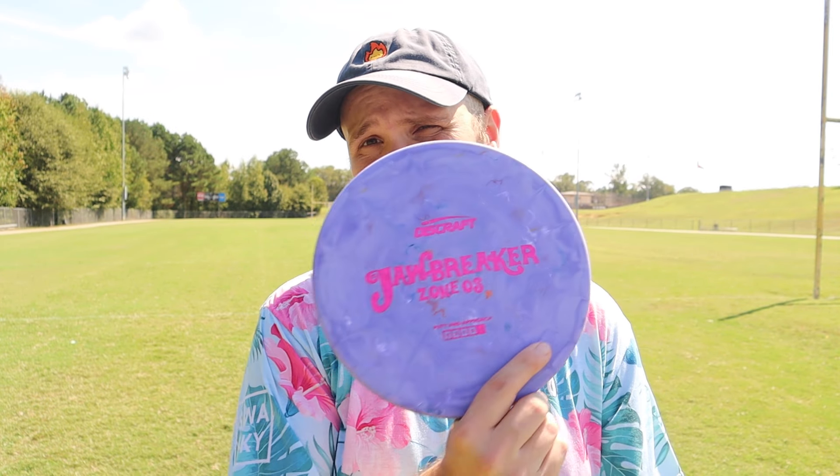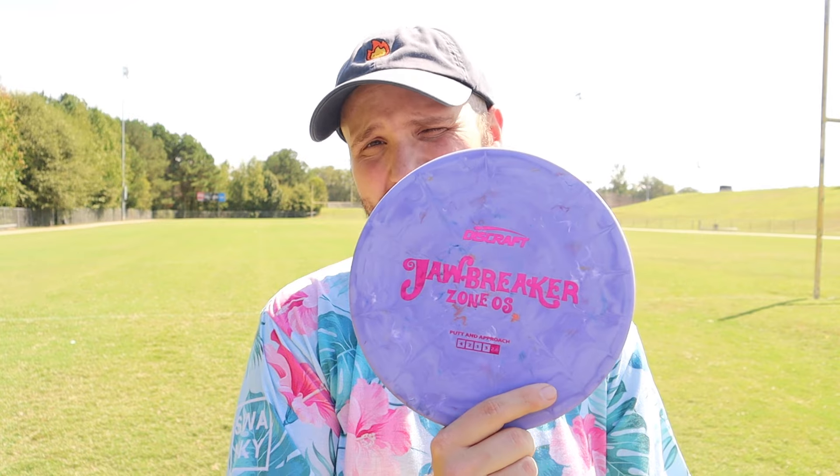Welcome back to another review. Today we have a weird one with the Jawbreaker Zone OS. Discraft sent us this a little while ago and I've been meaning to try it out. We're going to throw it and compare it to a normal Zone.